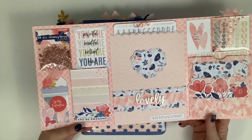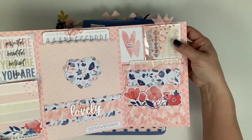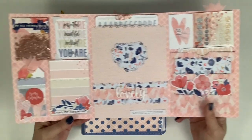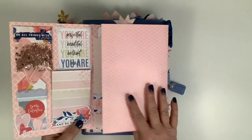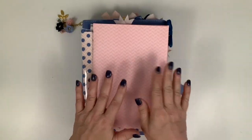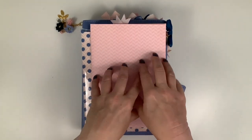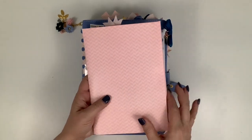I also have some glitter dots over here that I can just pull out. I did a process video on this - I have to edit it - and as soon as I get that done I'll upload this video first, and then once that's edited I'll upload it sometime between now and the beginning of February.